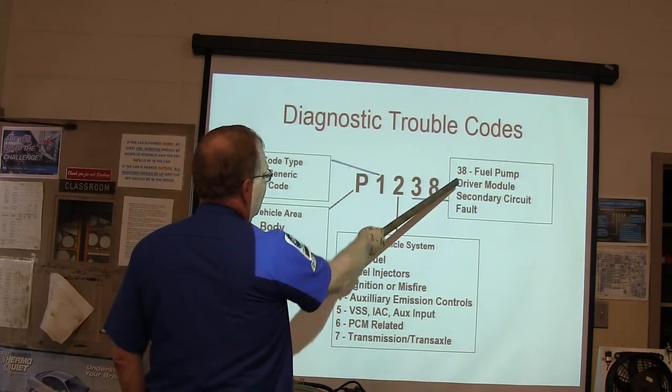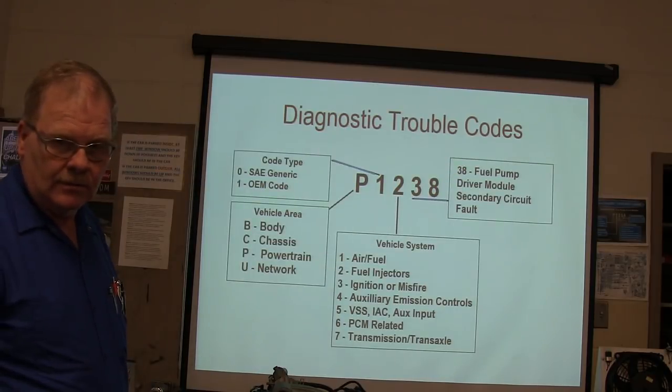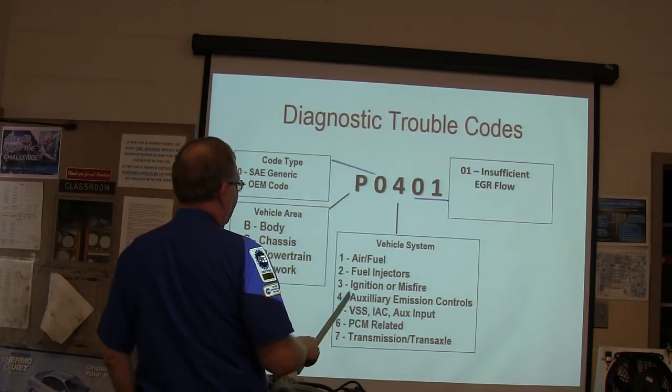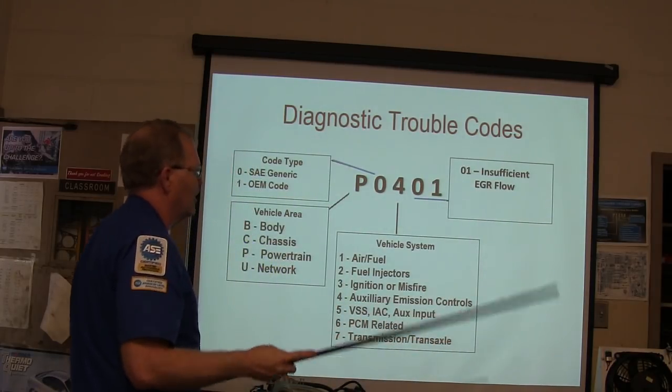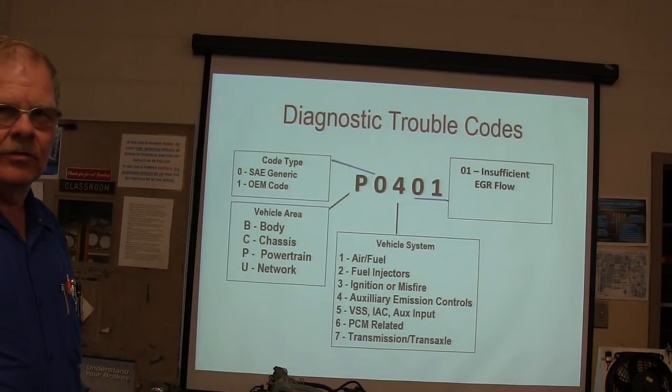Looking at fuel-related codes: fuel pump drivers, module, secondary circuit. A code starting with 4 — like P0401 — means auxiliary emission control, which covers EGR, catalyst, and your evaporative system. Remember that.